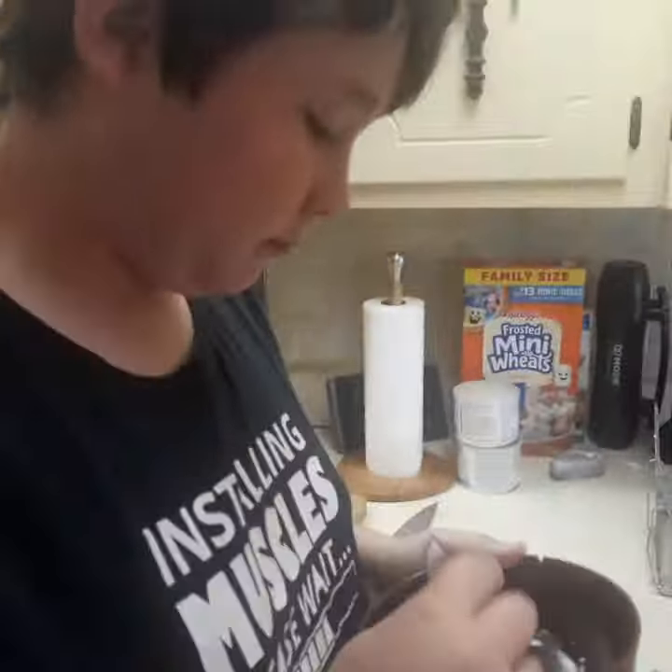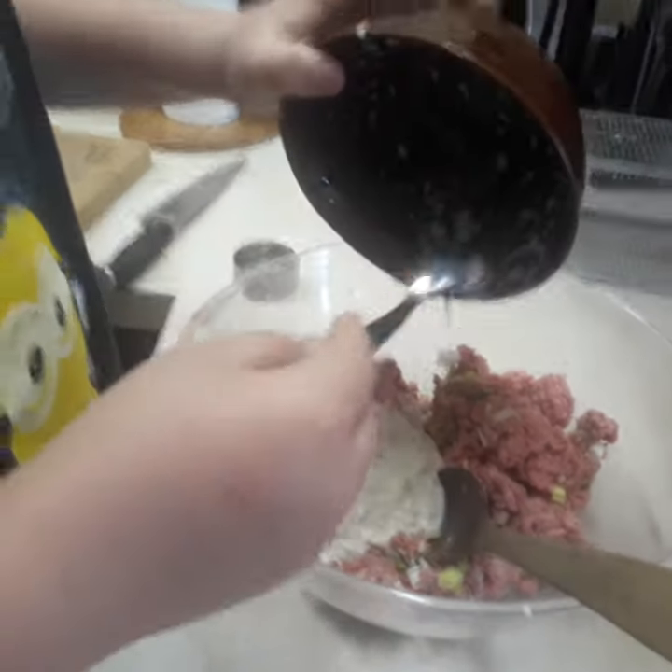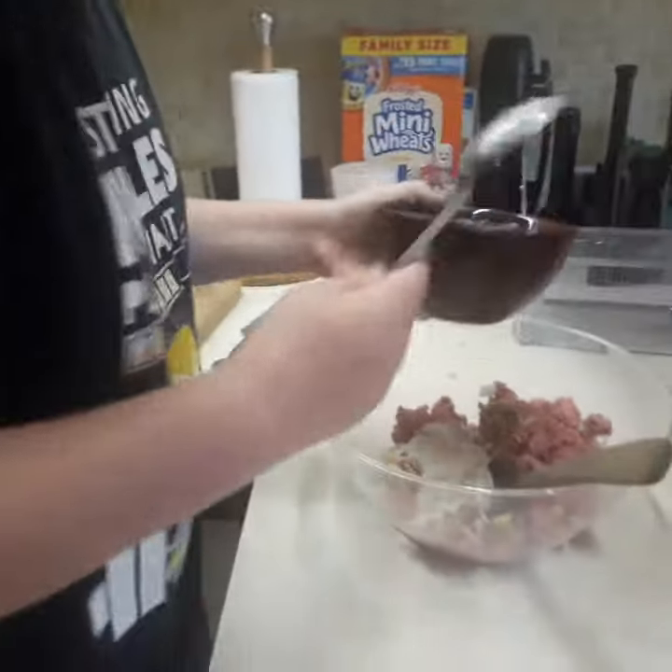Now we're dumping in the bread and milk mixture. That's from Chef Boyardee's opinion — and that's gonna help bind the meatballs so they don't fall apart.